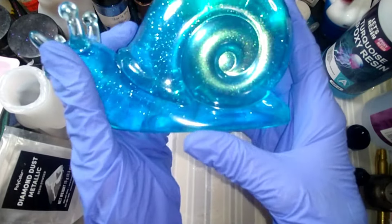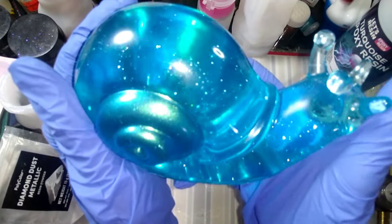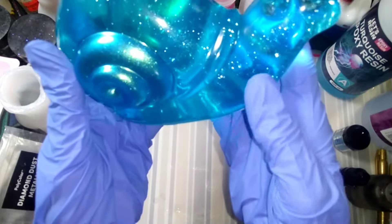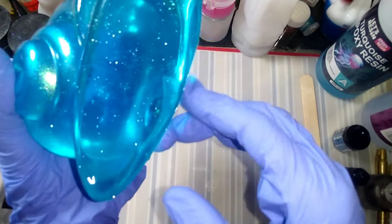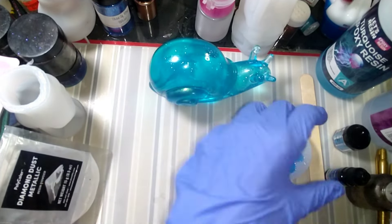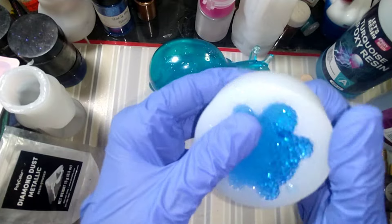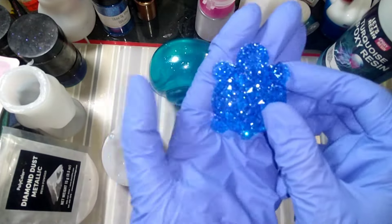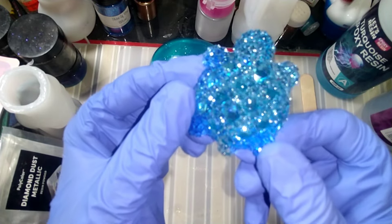Holy smokes! And see that blue — the teal chameleon was perfect with it. Oh my gosh, that is stunning with that sparkle in it. Beautiful! Alright, that's gorgeous. Now let's take this out — this is a little turtle mold from N2 Resin. Oh, isn't that pretty? Look at this sparkle! Very pretty.